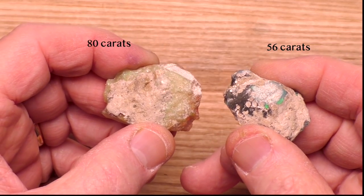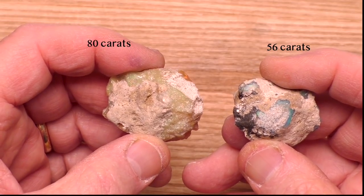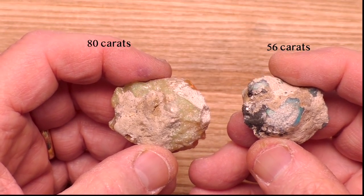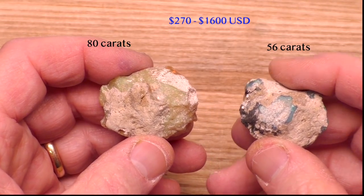But what I really wanted from this parcel was this stuff — Ethiopian opal. The value of this stuff is between two and twelve dollars per carat, so that puts the value of the two stones between two hundred and seventy and sixteen hundred dollars.